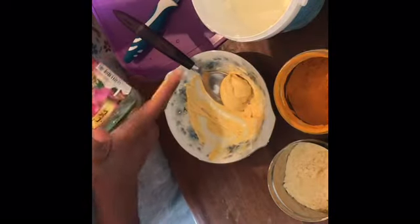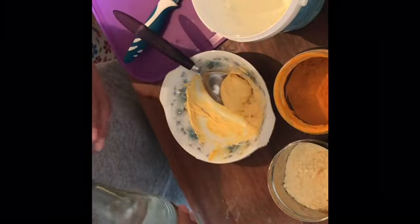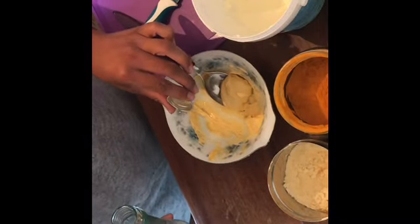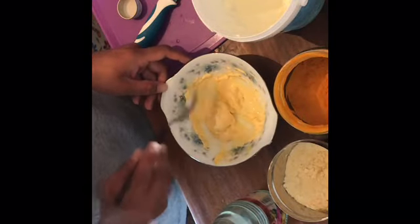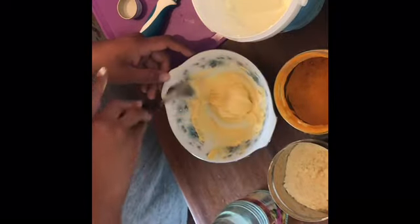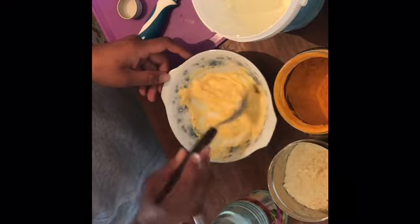I'll add a little bit of rose water just to keep a consistent consistency, which is going to help make the paste nice and smooth so you can layer it on your face.